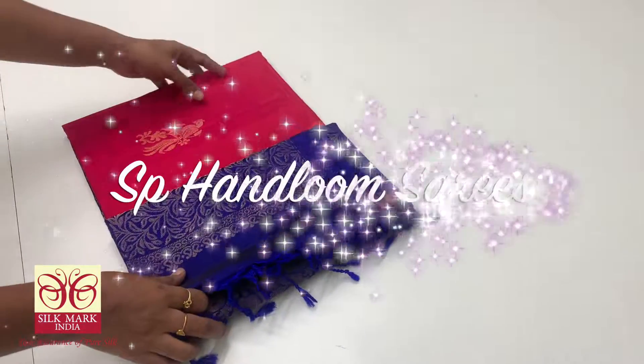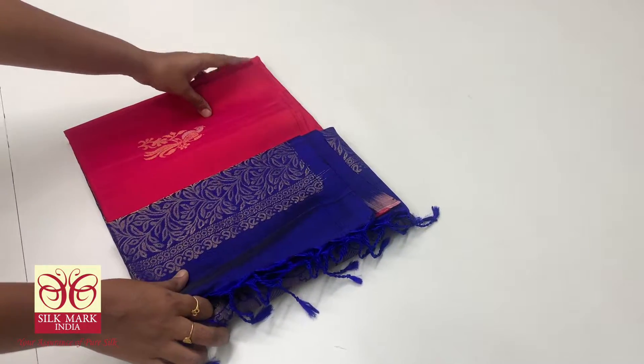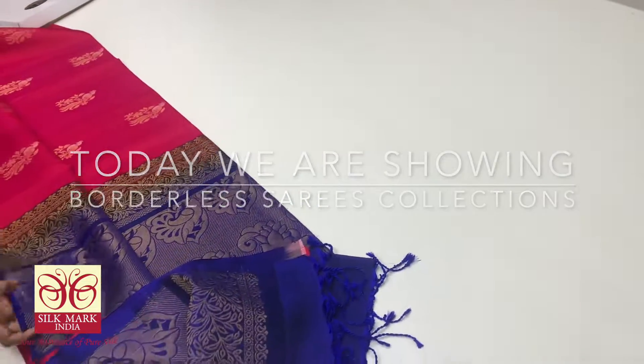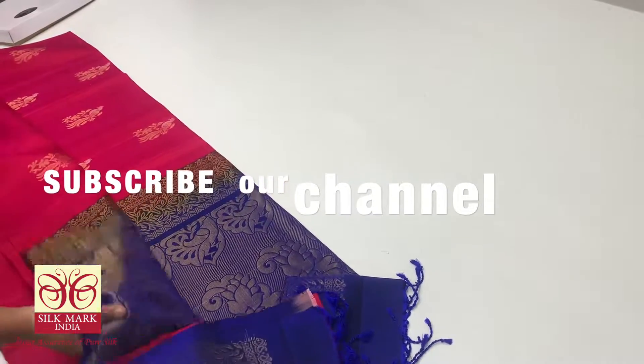Hi Viewers! Welcome to SP Handloom Soft Seal Sari. I am your Premi. This video features very different and colorful new collections. Let's see the video and look at the collections.